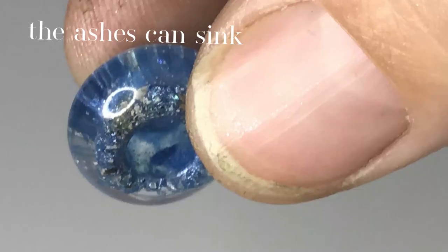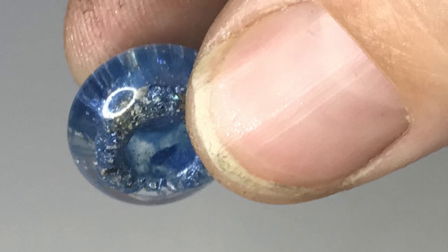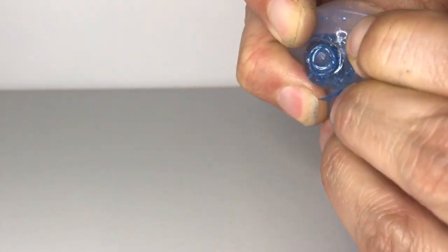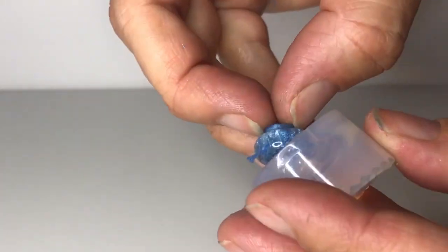Cure for 99 seconds before the ashes have a chance to sink. Cool completely, then flip over and cure again for another 99 seconds. Give it time to cool again before you touch it. A good way to help it cool quickly is by placing the mould on a cool tile. When the top feels cold, carefully remove the bead without touching the shiny part, then allow it to cool completely.